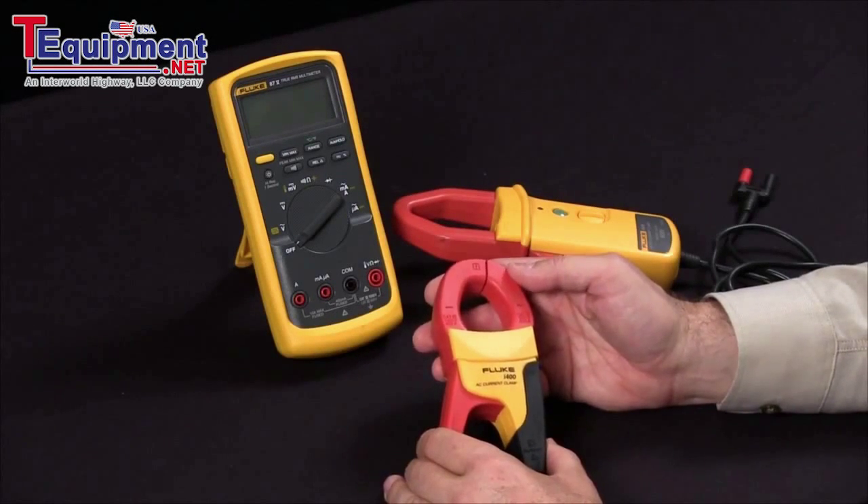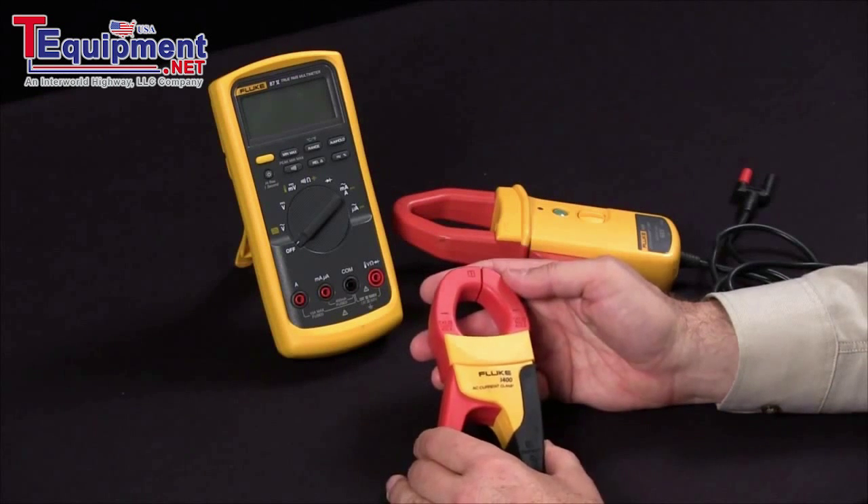Today, I'd like to discuss one of the many ways you can extend the capabilities of your Fluke digital multimeter.